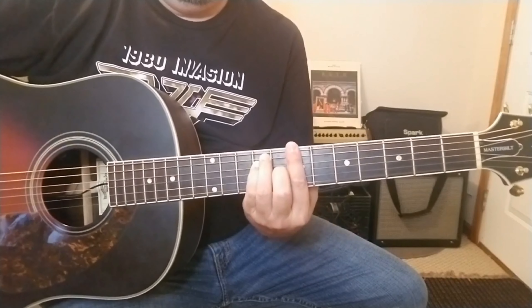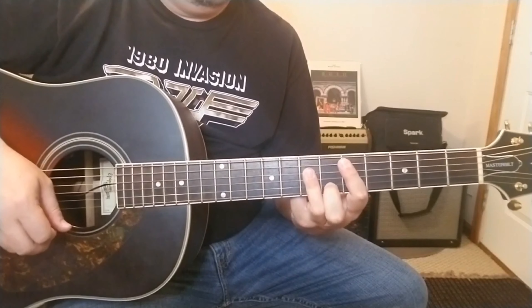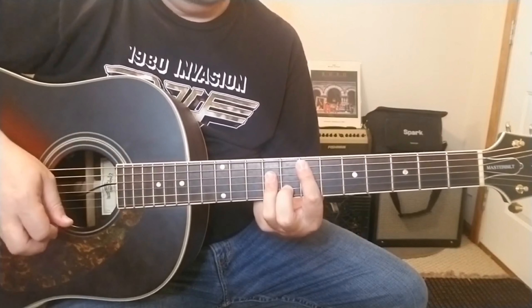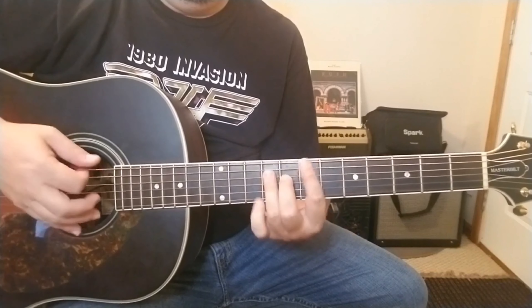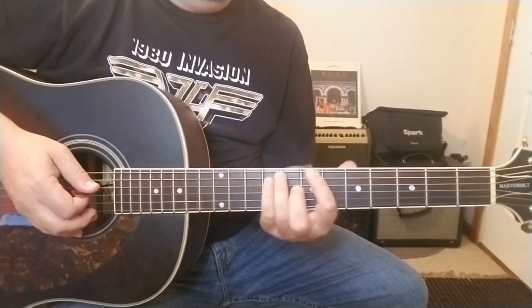Those are the main three chords throughout this tune. That's probably 80 to 90% of the song right there. It is a heavy bar chord tune, so it's a good exercise to get your fingers and hands in practice playing the bar chords.